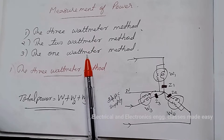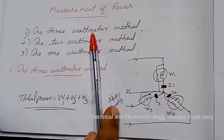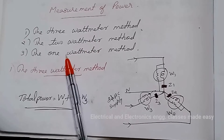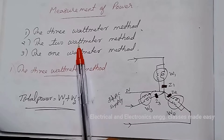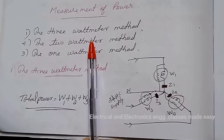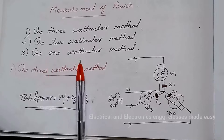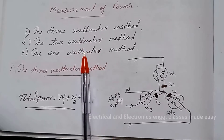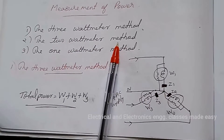Hello everyone, welcome to the new class. Today's class is about the measurement of power. For measuring the total power supplied to a three-phase load, the following methods are applied: the 3 wattmeter method, the 2 wattmeter method, and the 1 wattmeter method. Of these methods, the 2 wattmeter method is widely adopted in practice.